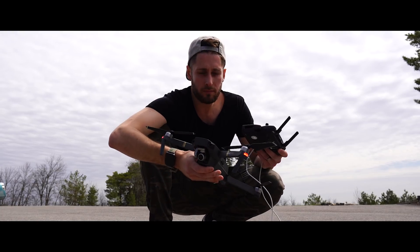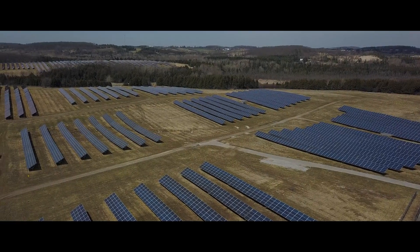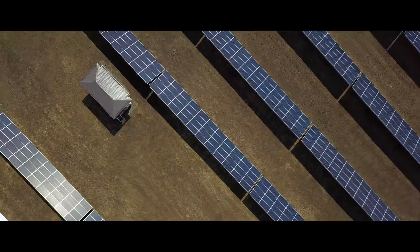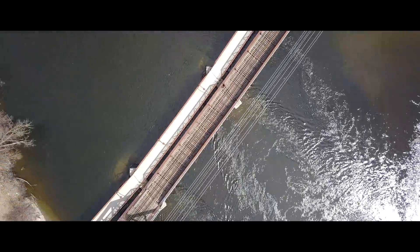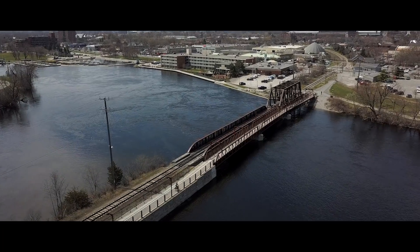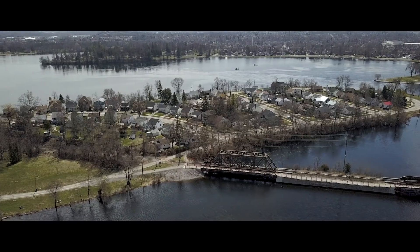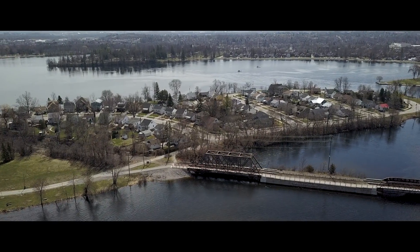Let's go to another location. And home. So I hope you enjoyed that drone footage — that was all shot today in a period of about two hours.